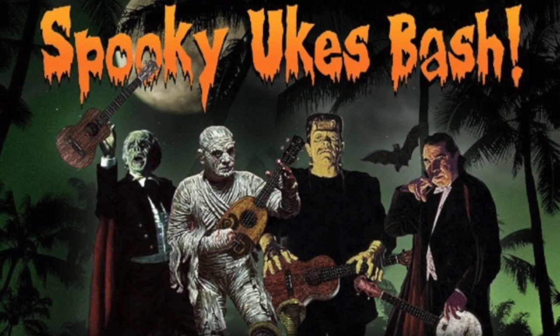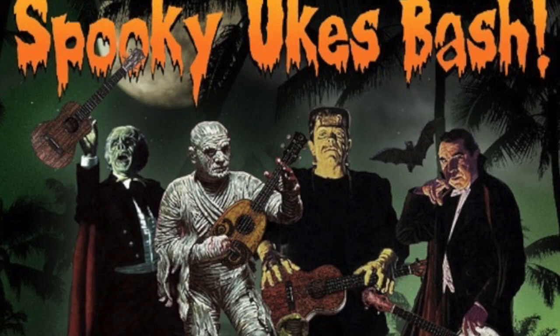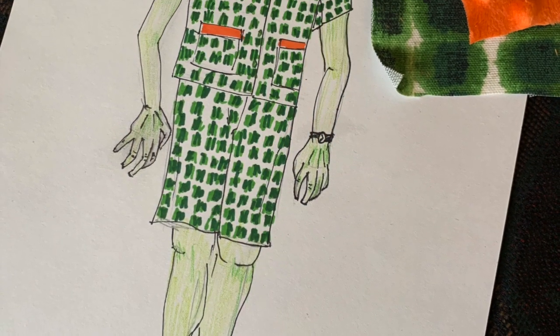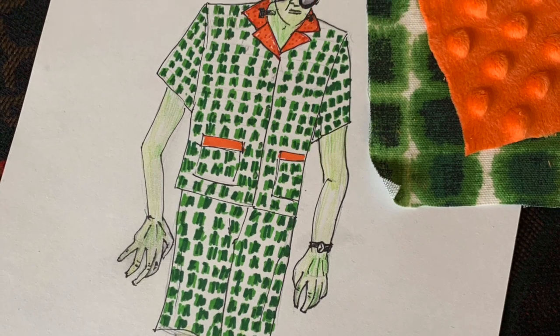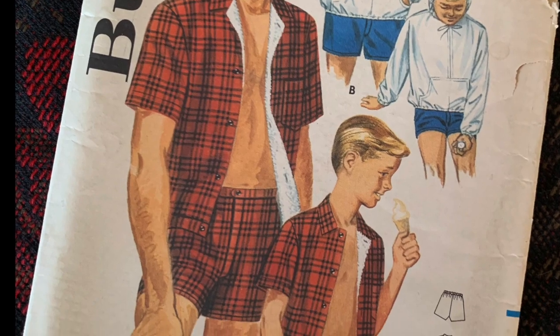That's right, we're heading to the Palm Springs Ukulele Festival and Halloween party. Here's a refresher of the sketch of the monster and the pattern I will be using. I have pre-cut all of the pieces and I'm ready to start stitching.